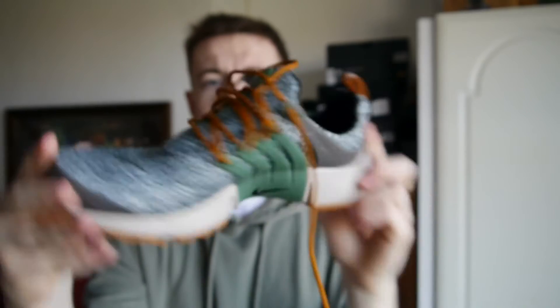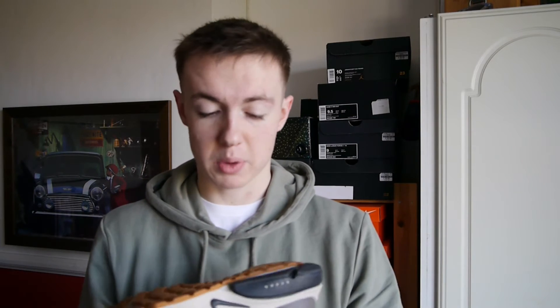I was really torn between these or the khaki ones, but everyone in RDJ said I should go for these. To be fair, everyone takes a lot of advice from everyone in the group. But yeah, I'm definitely glad with these — they're just really nice.